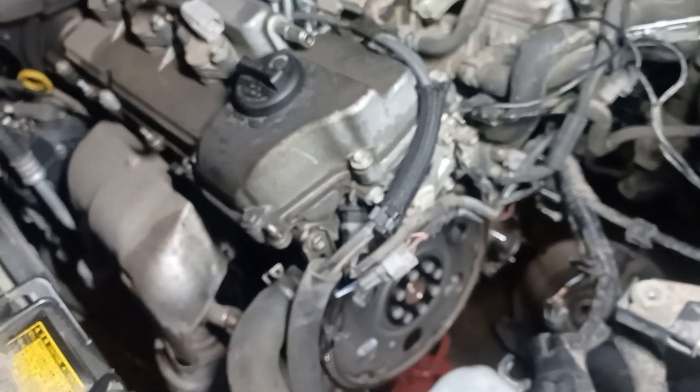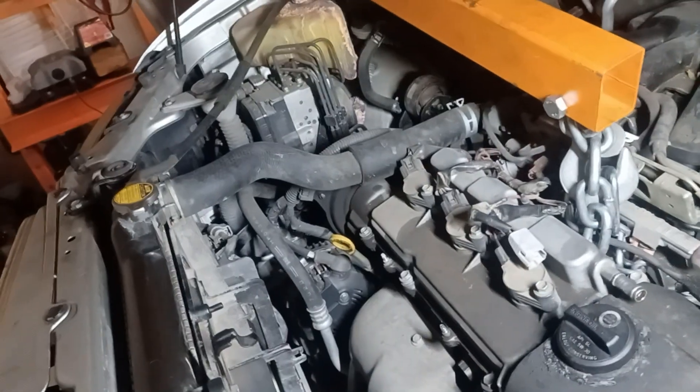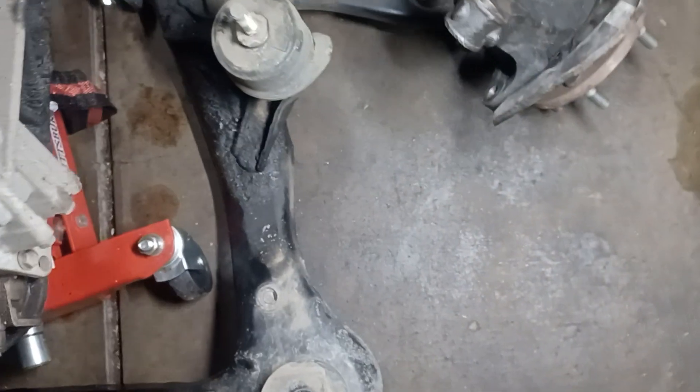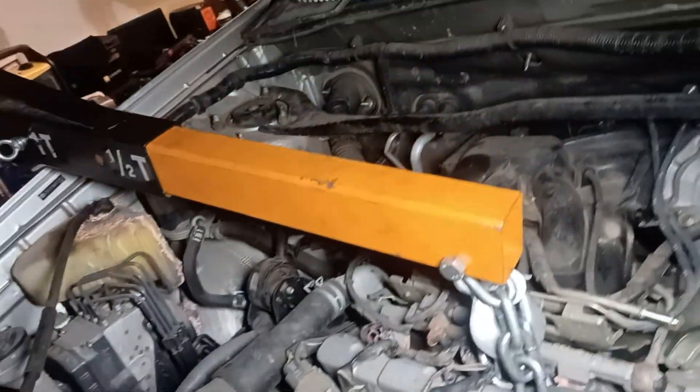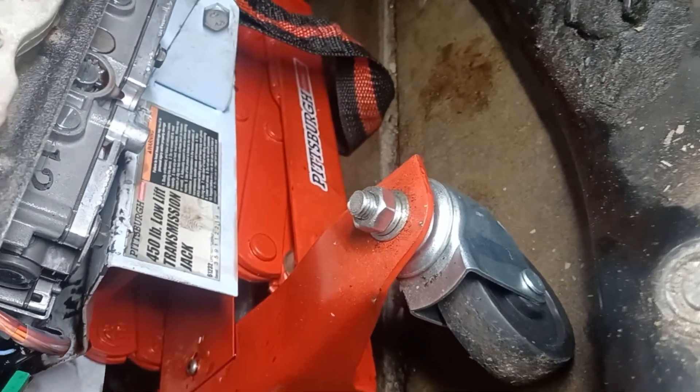Before dropping the cradle, I had to suspend the engine because everything is attached to the cradle. The mount is on the cradle — I think it's a 19-millimeter bolt — so you have to take those bolts off to drop the cradle. I suspended the engine, supported it at the bottom with a jack, and then used my transmission jack to support the transmission.